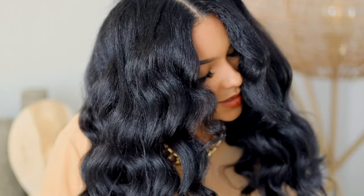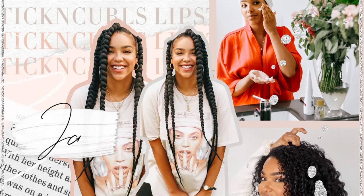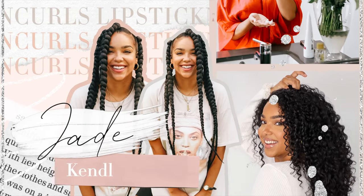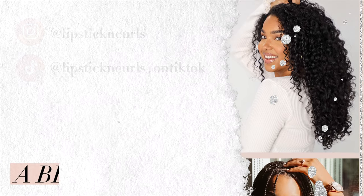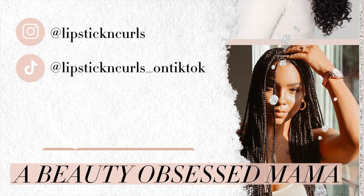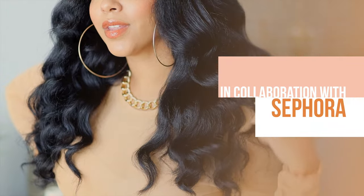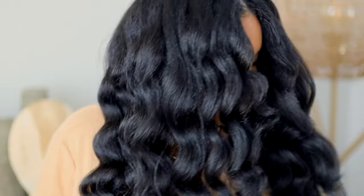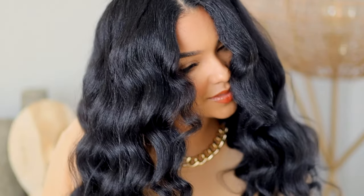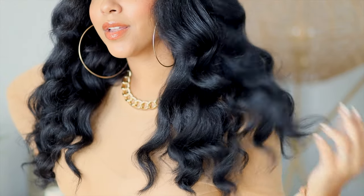Hey you guys, what's up? Welcome back to my channel for today's hair tutorial. I'm super excited about this one because I am partnering with Sephora to share these really beautiful heatless robe curls. If you've been on TikTok and YouTube, you've probably seen this trend and I'm so excited to give it a go.